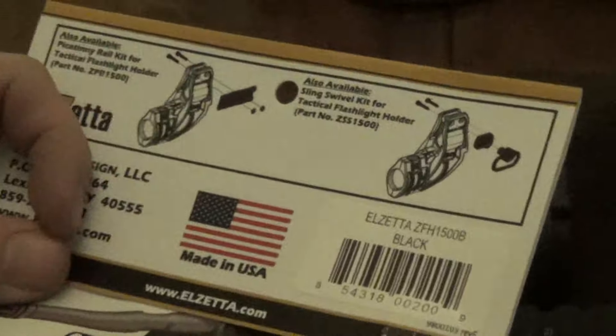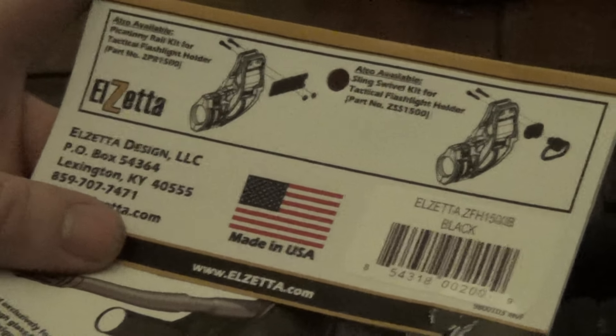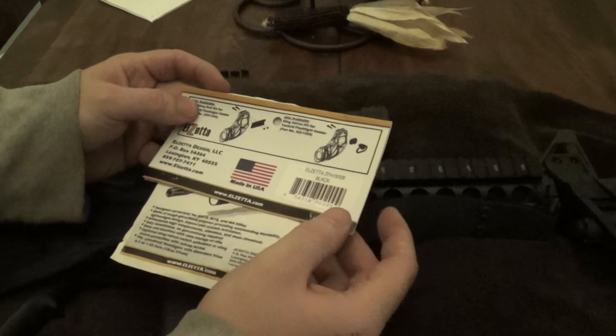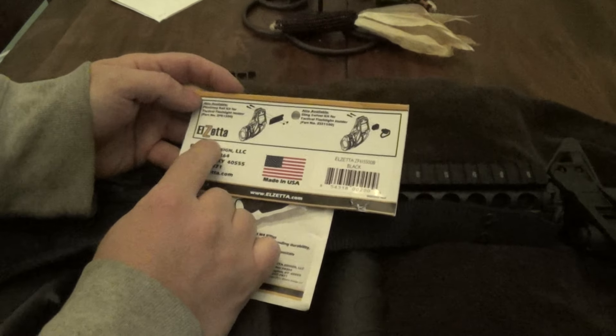We're going to do the review on the flashlight holder — the LZETA flashlight holder with a Streamlight. I ordered both of these off Amazon. I got the flashlight holder which is made by LZETA. They also sell flashlights but I went with the Streamlight, also ordered off Amazon for $30.